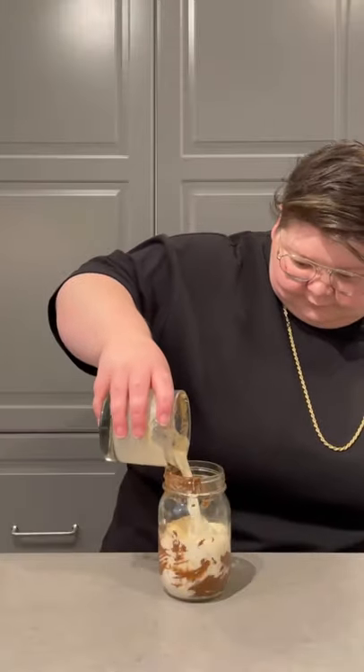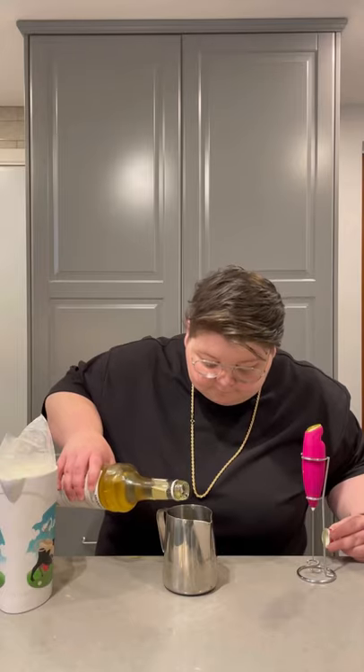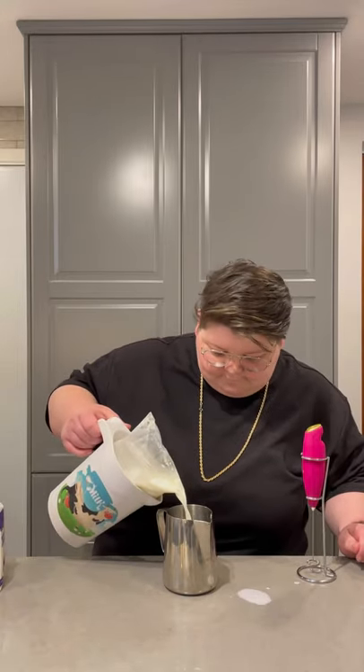Mix it together and froth it together, and hopefully it's gonna blend nicely. Add some ice to our cup with the Nutella and pour that creation in. For the top of the drink, we're gonna add in some vanilla sweet cream foam — some milk, some vanilla, and some whipping cream — and froth that together to get a nice foamy consistency.